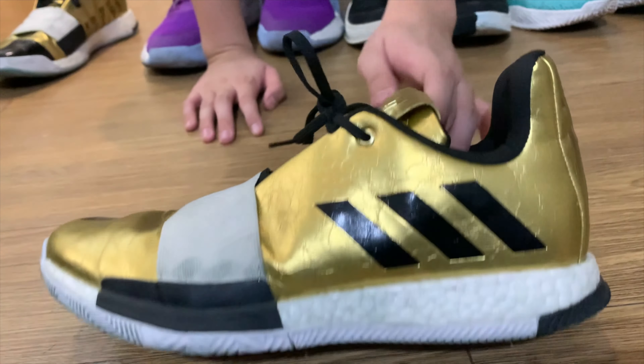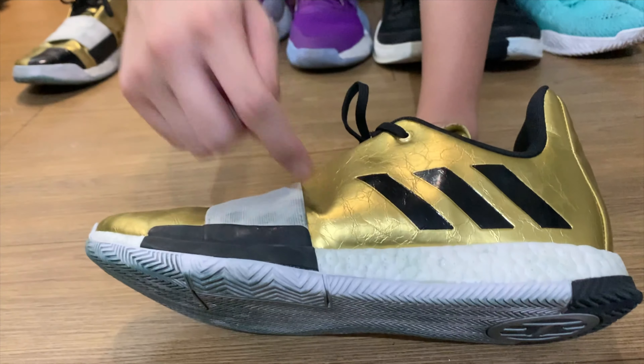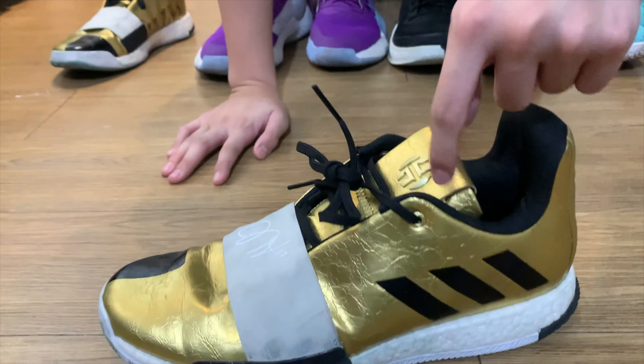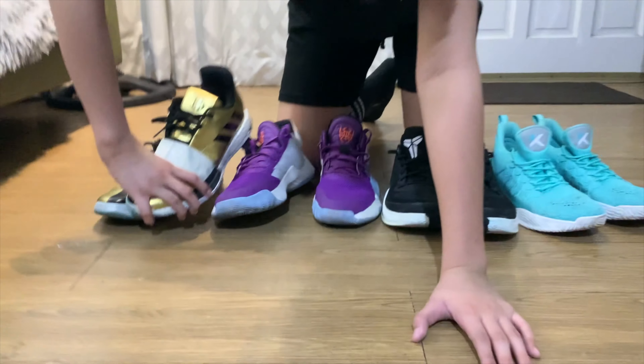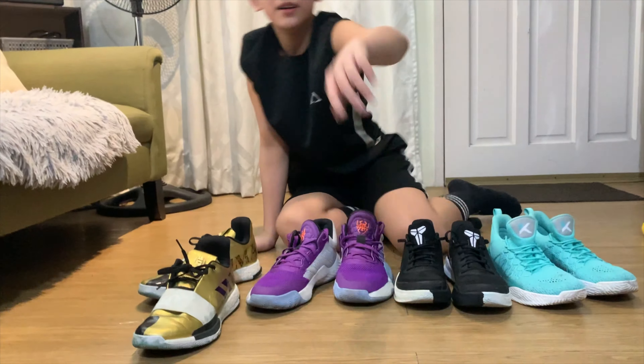Wala siyang air ventilation — it's pure flat. Walang air ventilation — pati yung thumb niya — walang air ventilation. So ang init nung paa ko habang in-game. Hindi ko nararamdaman yung paa ko, promise.